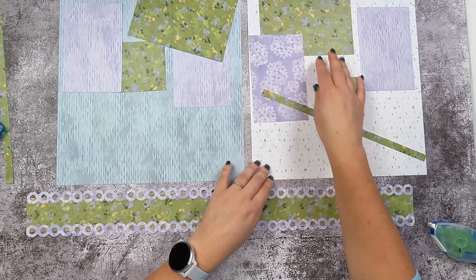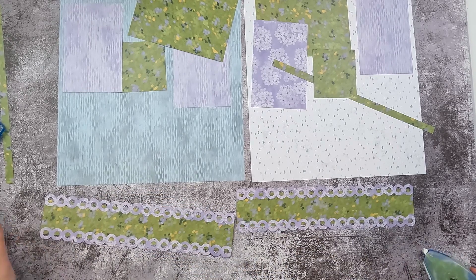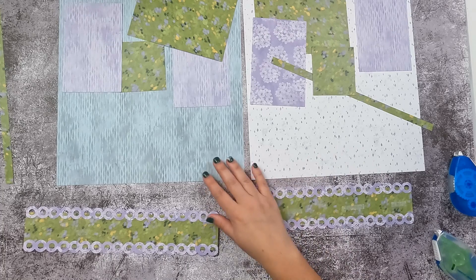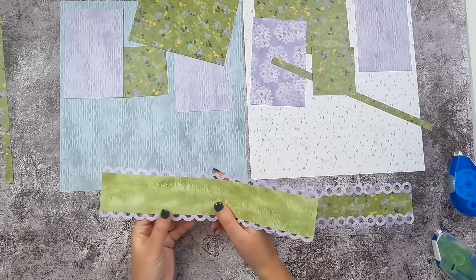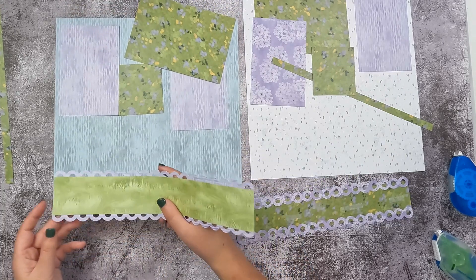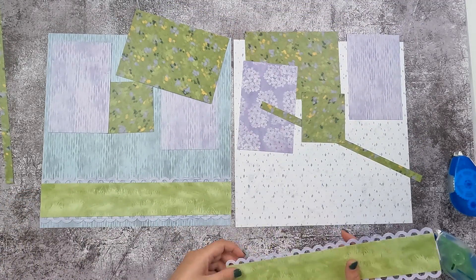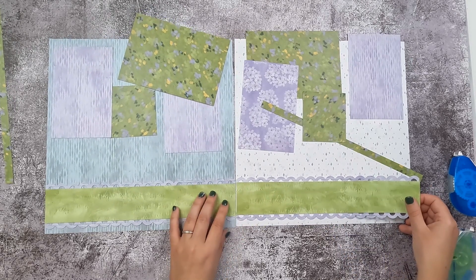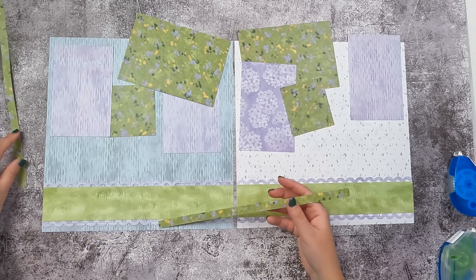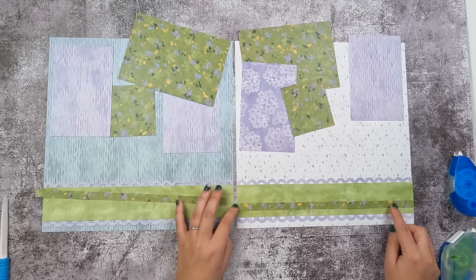I'm going to move my photo mats up so I can make room for them on the page, and I'm going to add some extra adhesive. You could even come in with your regular adhesive if you think you'll need a stronger bond. Your border is going to go about a quarter to half inch off the bottom of your page. Then you just need to come back in with your thin half-inch strips — those are going to go about a third of the way up, just giving a little pop of color to your border.